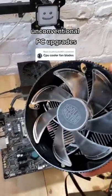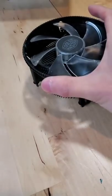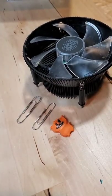Upgrading my PC in unconventional ways, episode: CPU Fan Blades. For this upgrade, we'll need a CPU cooler, some paper clips, and a brave volunteer.